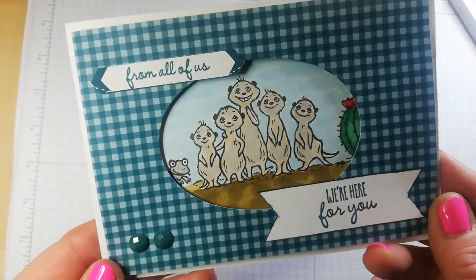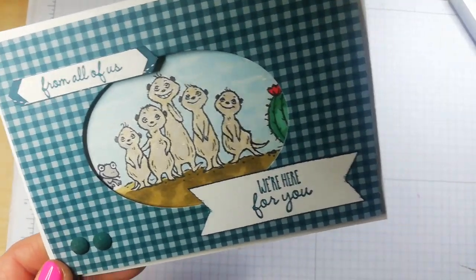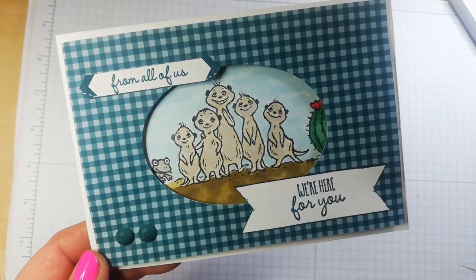Right, guys — thank you so much for popping by. Give me a thumbs up if you like what you see, comment too, I will reply, and thanks for joining me today. Bye now!